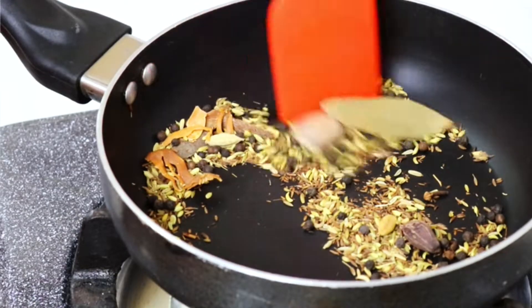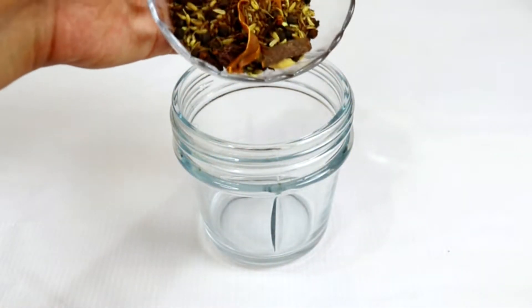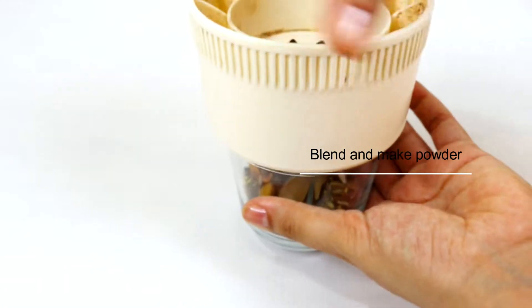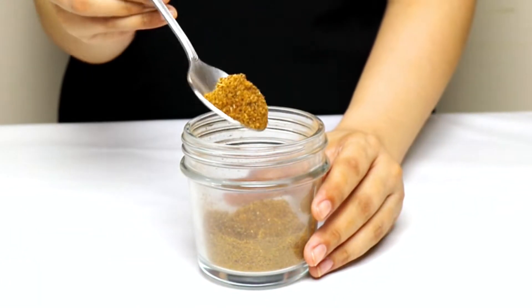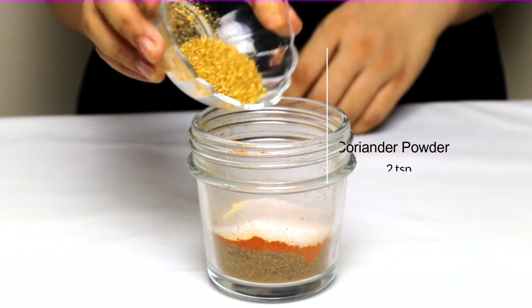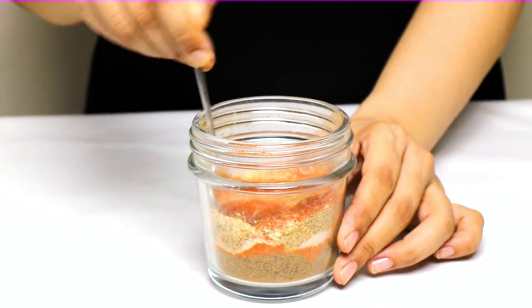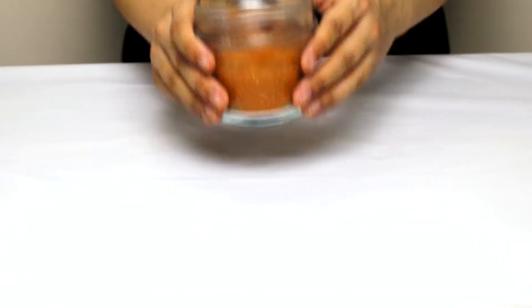We will roast these ingredients well. Once they have a good aroma, we will cool them a little, then add them to a blending jar. We will blend it into a fine powder — you can see it is very good. Now we will add some additional spices and mix them well. Our Nihari masala is ready.